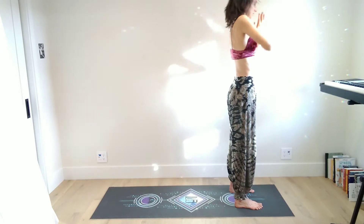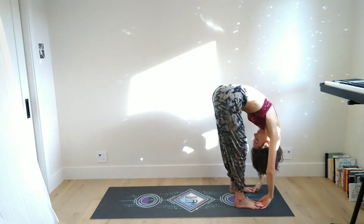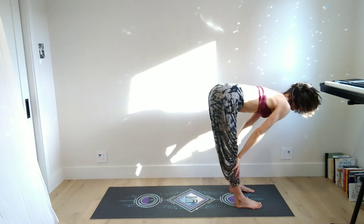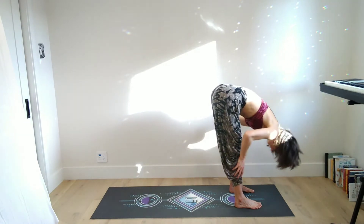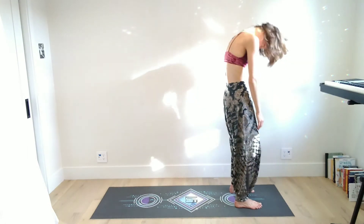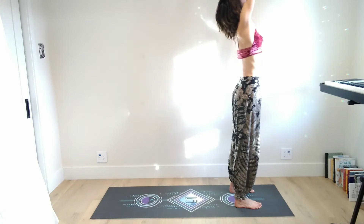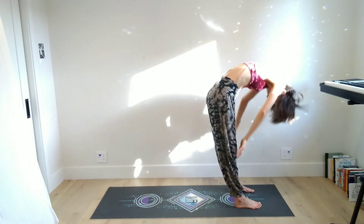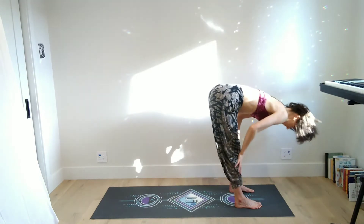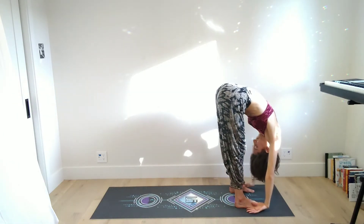As you exhale again, roll down the spine — you can even have the hands travel down the fronts of the legs as you move down. Then bend the knees, inhale halfway lift, lengthen your spine, and exhale forward fold. Bend your knees and round your back, start to roll up stacking vertebrae by vertebrae, inhale reach your arms up, and then as you exhale start to take it back down — just rolling and warming up the spine and the hamstrings.